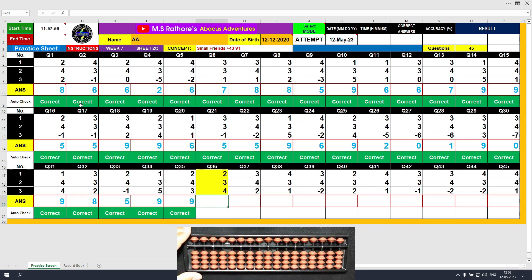Question number 36. Plus 2, the answer is 2. Plus 3 equals plus 5 minus 2, the answer is 5. Plus 4 directly, the answer is 9. Clear and type 9.